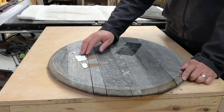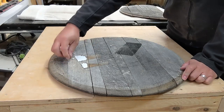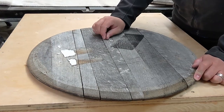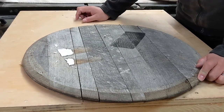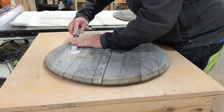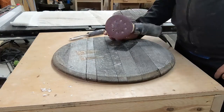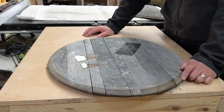The first thing I want to do is take a scraper and get some of these old stickers off. We have some staples and a nail here — this is where they actually drill through to test what's in the barrel as it's aging. Once I get this cleaned up I'll give it a light sanding so we can see what we're working with underneath this patina wood.